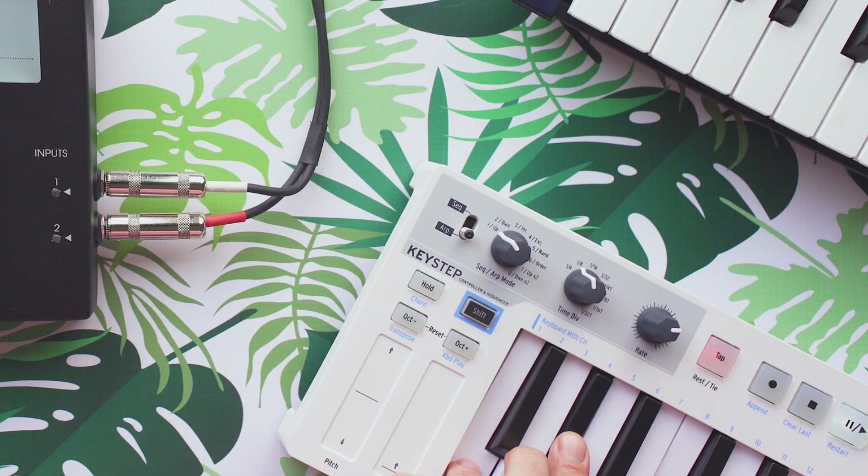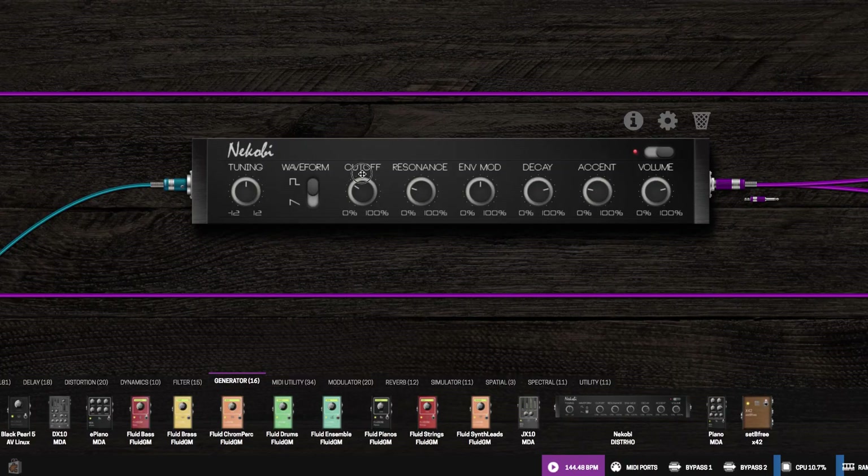This thing has synths in it. It also accepts a USB cable, and you can plug in things like the keystep into it, and it will recognize them as a MIDI controller. This is a guitar pedal doing this, by the way. I'm using the sequencer on the keystep to make this happen here.